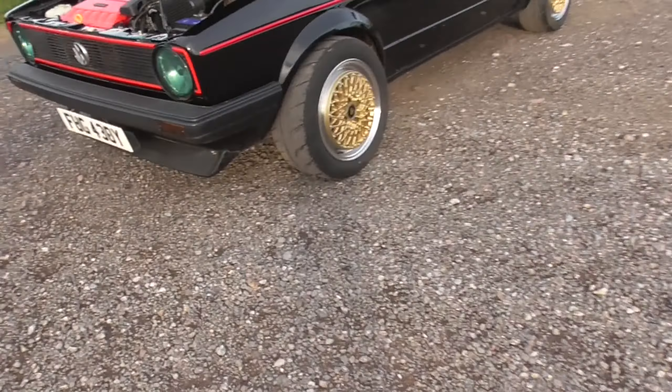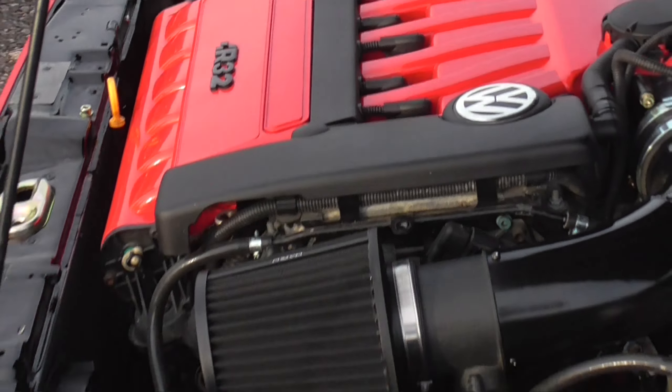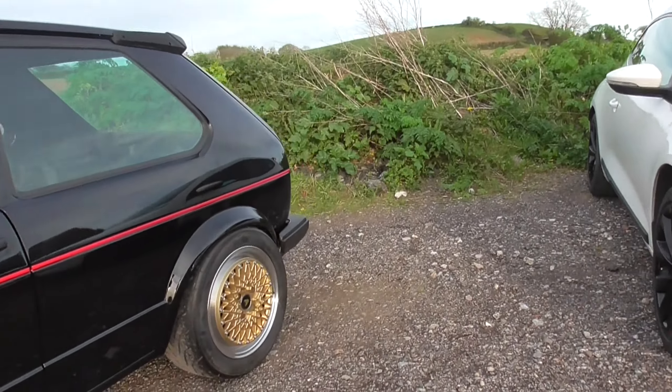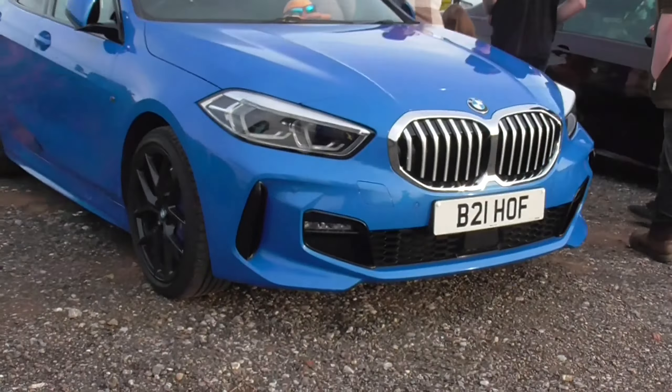I'm not sure — is that true or not? We have an engine bay in here. It's R32 swapped, so that's a V6 I'm guessing. In the MK1 Golf — or it might be a MK2. I'll look, my dad's car is up next.